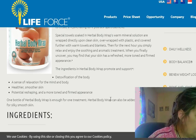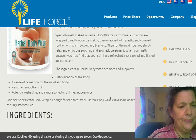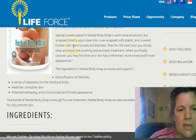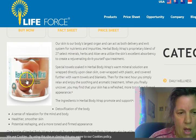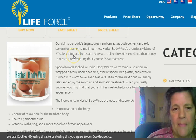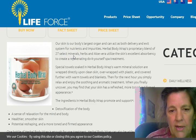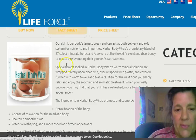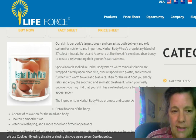What you want to do is go to Life Force and get this herbal body wrap. The first thing you're going to do is hose the area down, then put the oregano oil on. Apply it really well — and you are NOT going to wrap it at this stage.